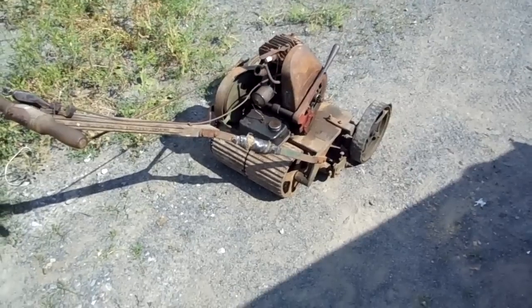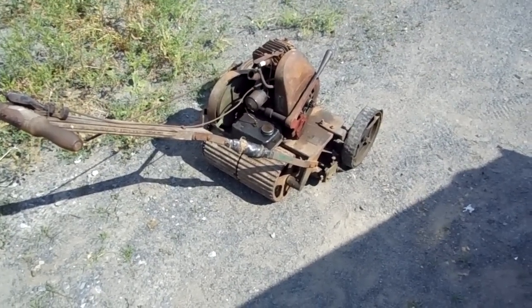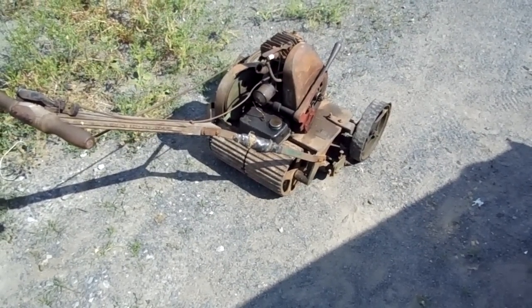Anyway, this is my 1930s Sears lawn mower, powered by a Briggs & Stratton Model Y.